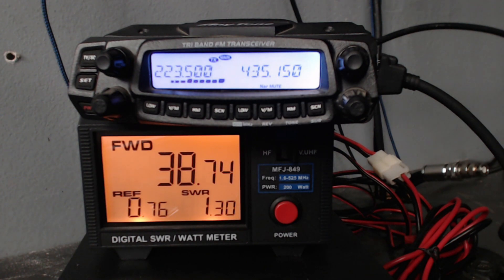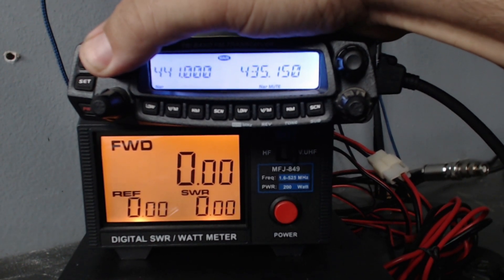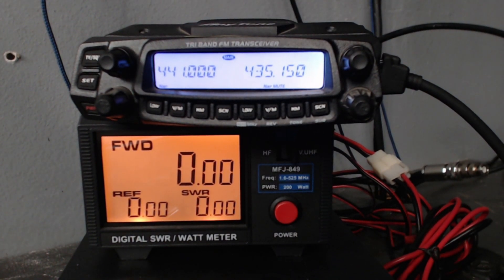This radio is spec'd at 25 watts on 220 and 40 to 45 watts on 440 — it's doing more than that on all bands. On 441.0 on UHF, it's putting out 47 watts. Very happy with those results, especially from a radio that's been sitting around unused.